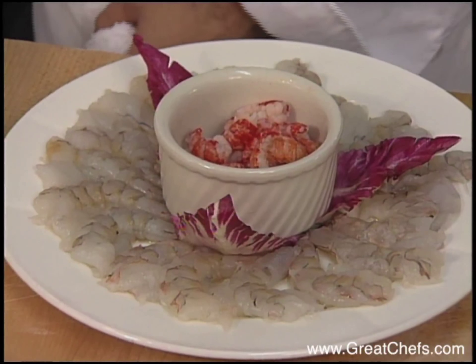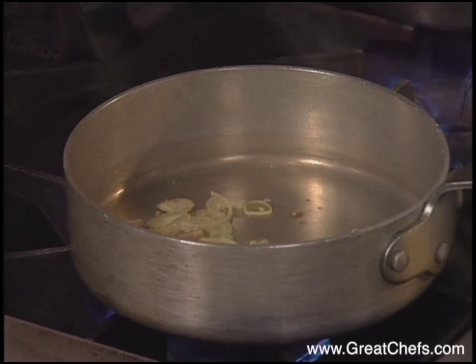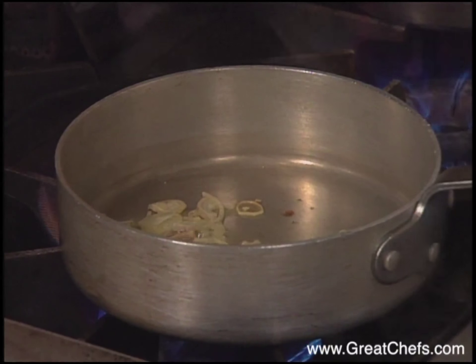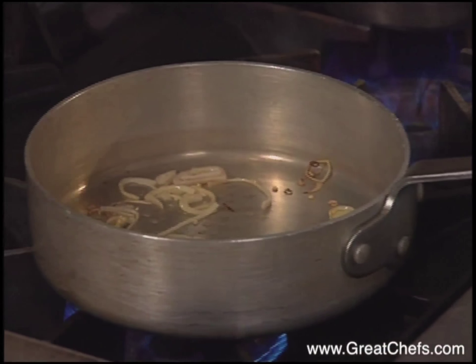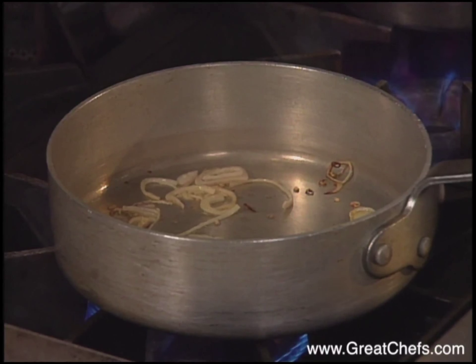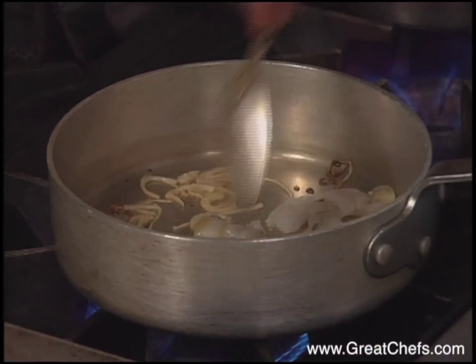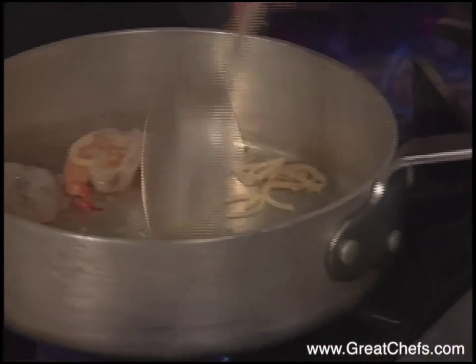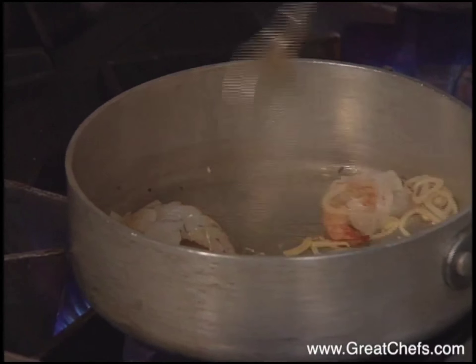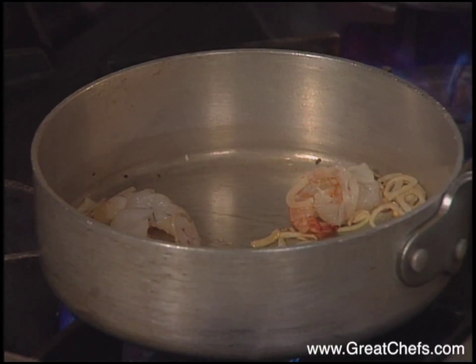The chef now prepares the seafood. Shallots are softened in butter. Our shrimp takes slightly longer to cook, so we start them before the crayfish.